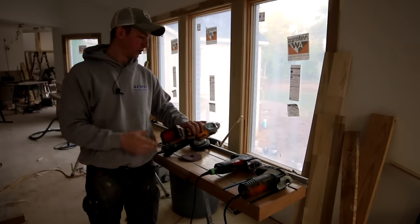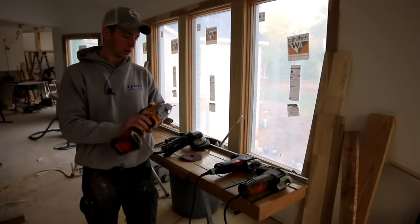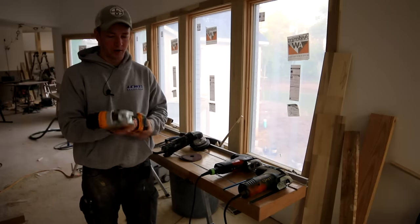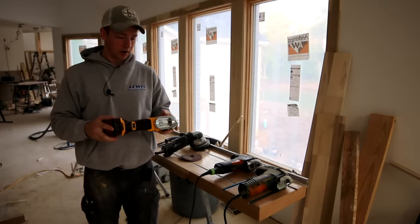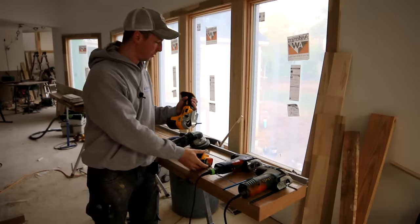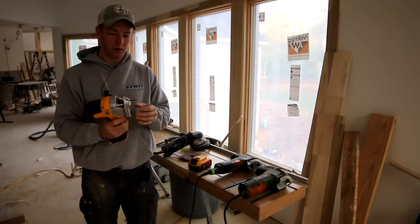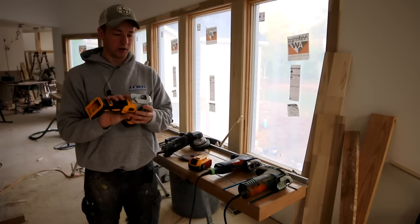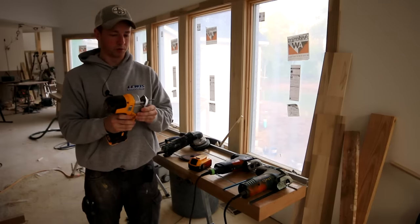So while the Festool was nice, whenever DeWalt came out with this I was absolutely thrilled. That's a little bit of what this video is going to be about — this tool. I'm going to run through some copes with this. You can buy it now; it's been available for about a month or two. I had pre-ordered it quite a few months ago. I put a coping foot on it and I've run a pretty decent amount of trim with it, so I'm confident in giving it a good review at this point.